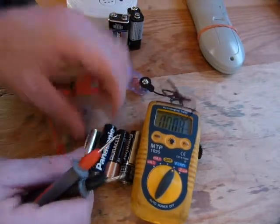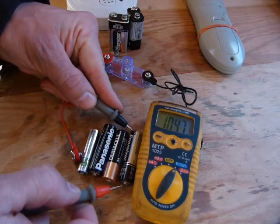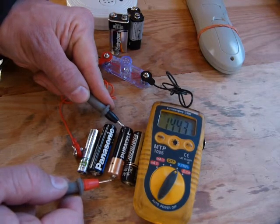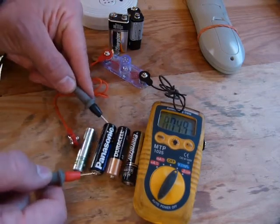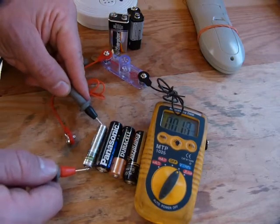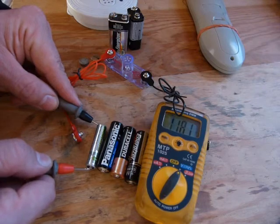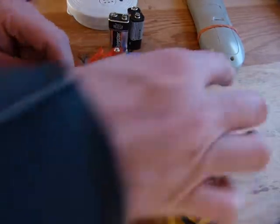We'll start with the one closest to the tester: 1.047 volts — I'm just going to round it to 1 volt. The next one is 1.443 — I'll round it to 1.4. The first had 1 volt, this one has 1.4. This one here has 1.6. And this last one is a triple A, which has 1.181 — I'll round it to 1.2 volts.